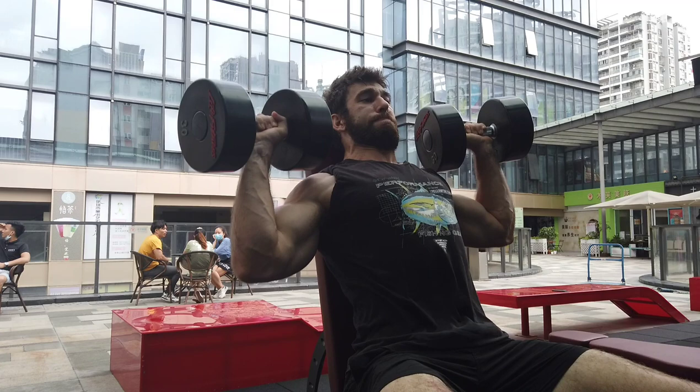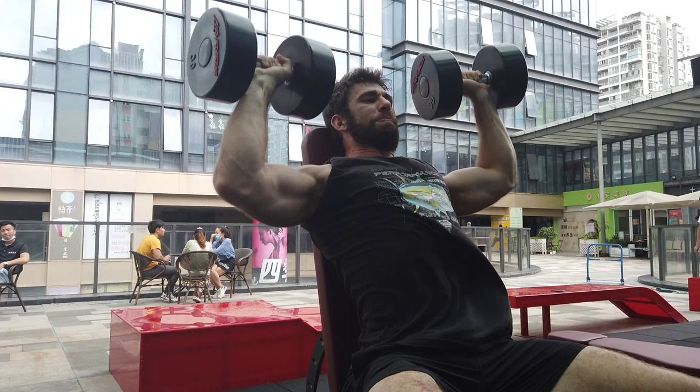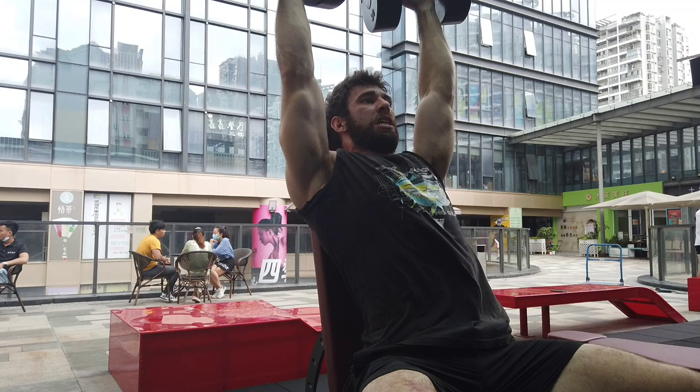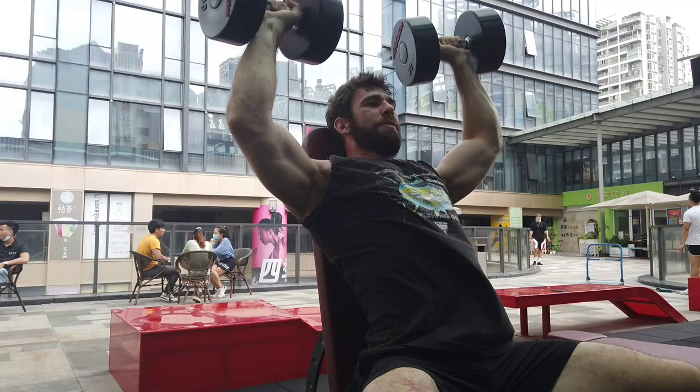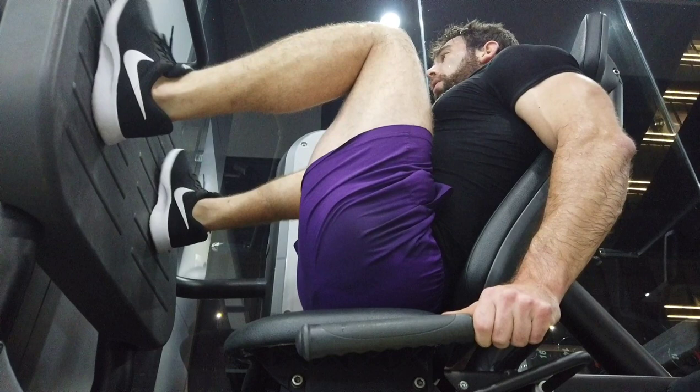More importantly, why should you deload? Well, when you are training hard, you are accumulating fatigue. You are increasing your fitness as you adapt to the training, but you are absolutely also increasing your levels of fatigue. If you train hard forever, that is not sustainable. So you need to have a certain time period — roughly one week — where you allow that fatigue to dissipate. You keep the fitness from before, but you allow that fatigue to leave the body, and it sets you up for better long-term progress.